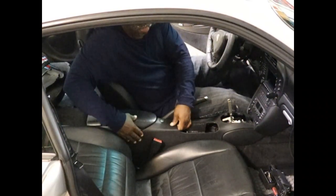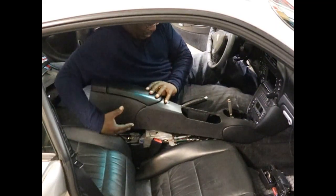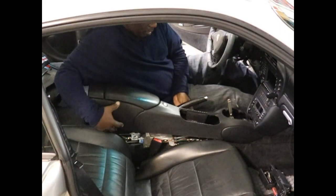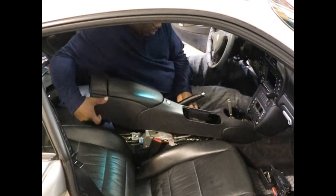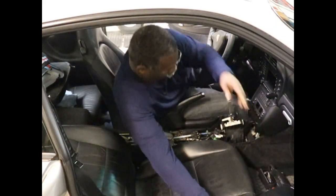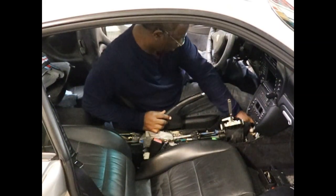I'm just going to do it by feel — kind of lift and see what gives and what doesn't. And that was easy. Just kind of pull back, pull this part back, and work it. Go up and rotate it towards the passenger seat, work it around the shifter, and then up and out. Ta-da! Now we have access to our shifter. Let's get on with it.